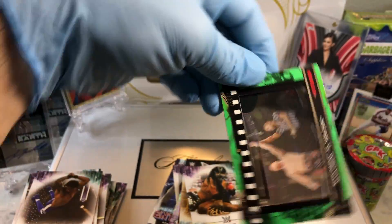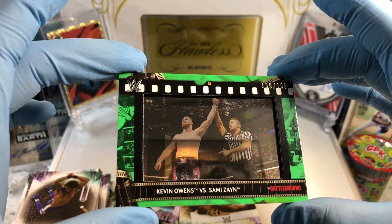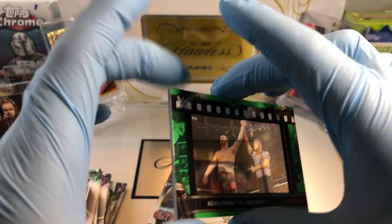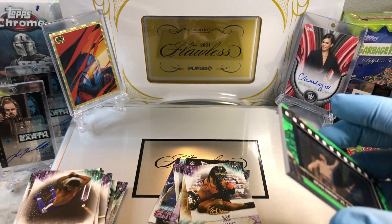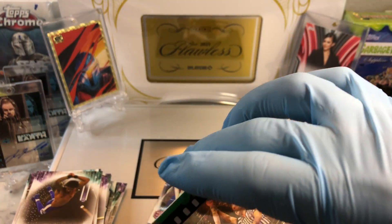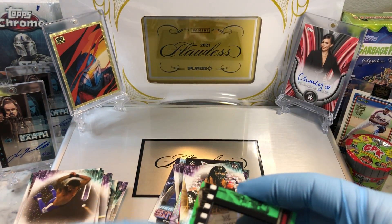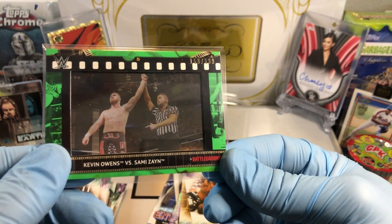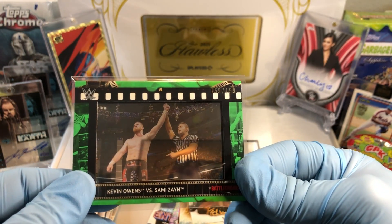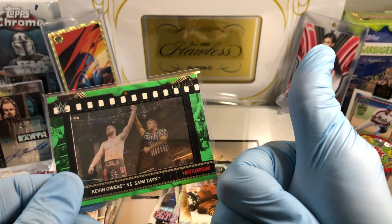Our Film Cell Relic is numbered to 199 — Kevin Owens versus Sami Zayn. Very cool. We got a numbered Film Cell Relic. Not too shabby. So a numbered card and a Film Cell Relic — a numbered Cell Relic. Pretty cool. I'll let you guys think in the comments. More WWE coming up. Thanks for watching, everyone.